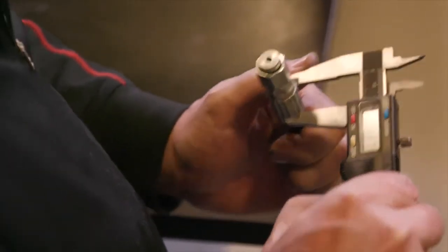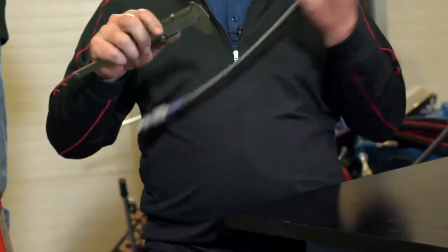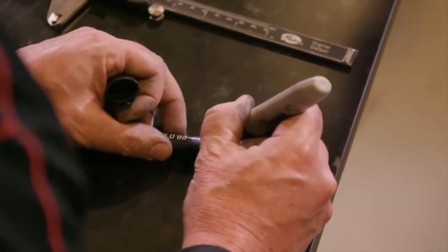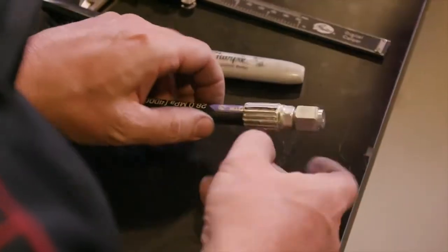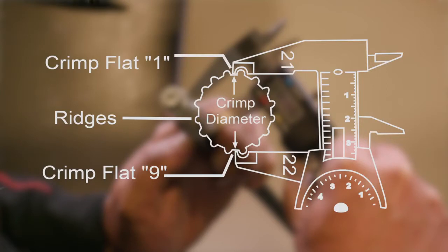Notice that Gates calipers have cutouts. To be sure the crimp diameter is being properly measured, mark a crimp flat. Beginning with that flat, count nine flats to get the diameter. Be sure that the caliper blades do not touch the ridges. Then measure halfway between the ends of the crimp portion of the ferrule.